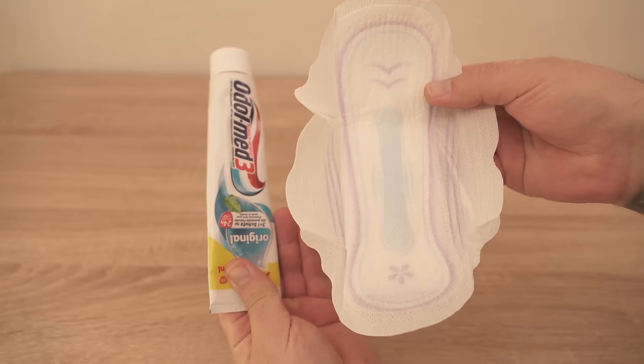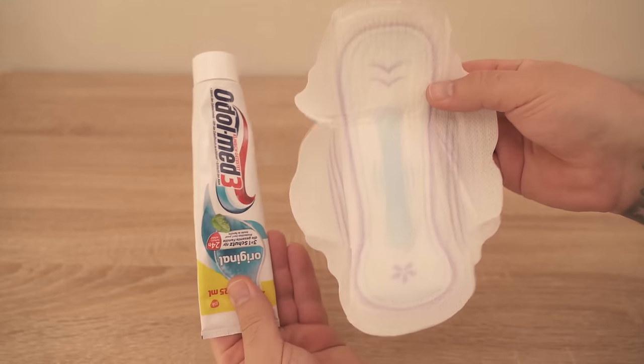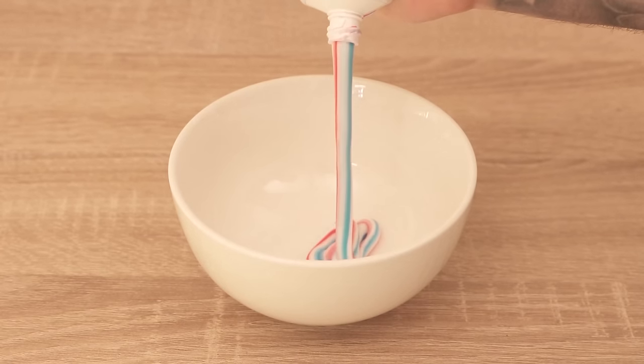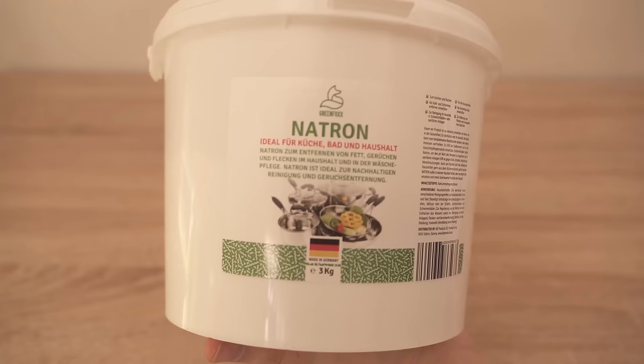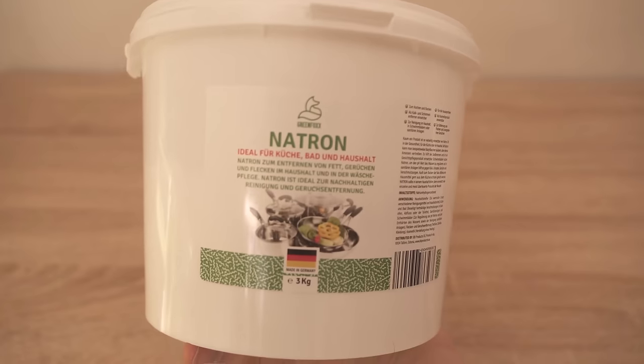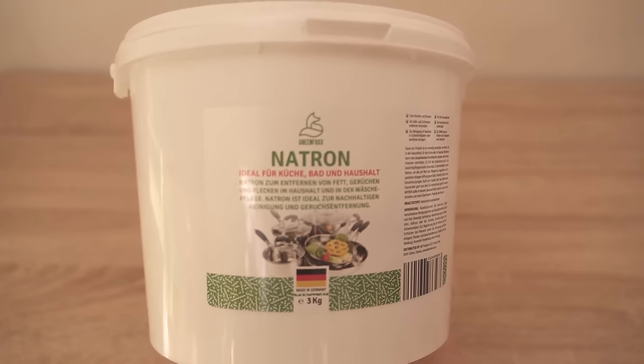You need a regular sanitary napkin for this. We also need to apply a little mixture, and this consists of toothpaste among other things. So we grab some regular toothpaste and put a little bit of it in a bowl. Now we need one more ingredient and that is baking soda. You can also find baking soda in my own shop — there's a link in the video description below.